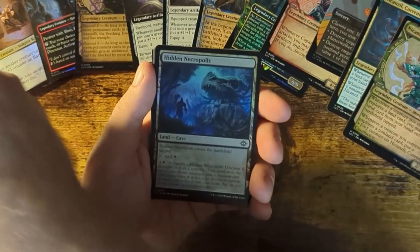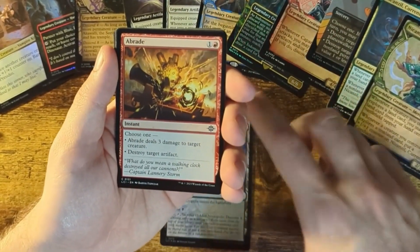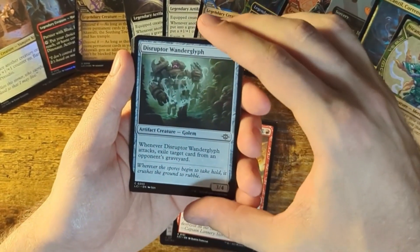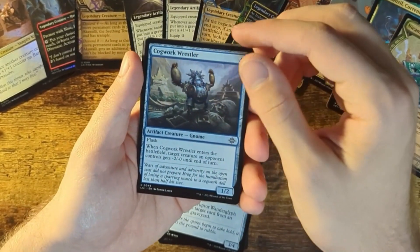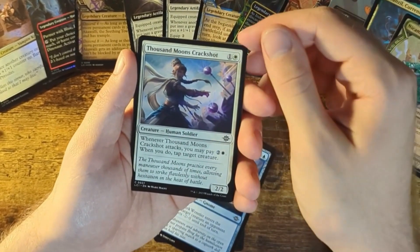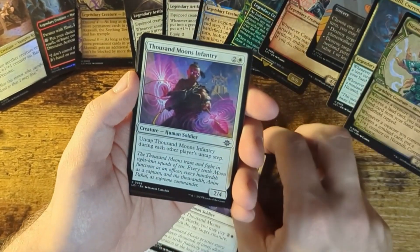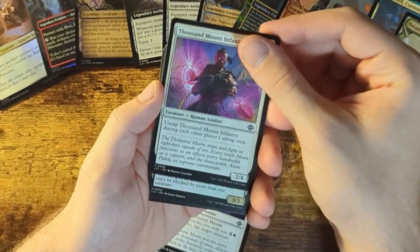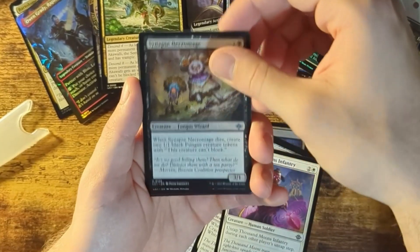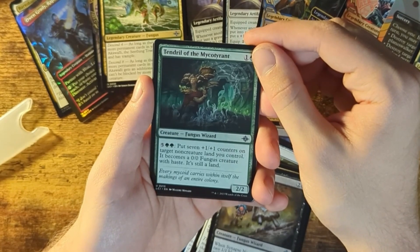More artwork. Hidden Necropolis — it's a Hollow card. I believe it's called Hollow — in Pokemon it's called a Hollow. A Braid, Disruptor Wanderglyph, Cogwork Wrestler — I've seen this card before but I'm not sure where. Thousand Moons Crackshot — that's a dope name. Thousand Moons Infantry — I think I got one of those earlier, still a fan, the artwork is great. Another legendary creature — Synapse Necromage, Tendro the Mycotirant.